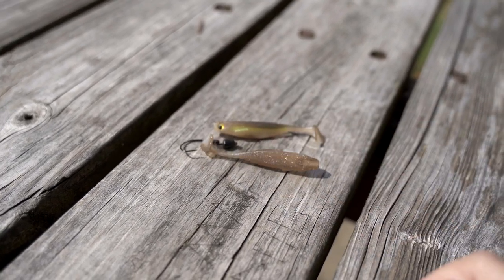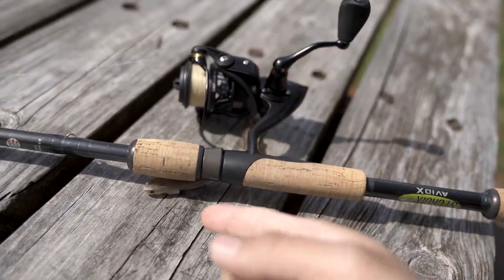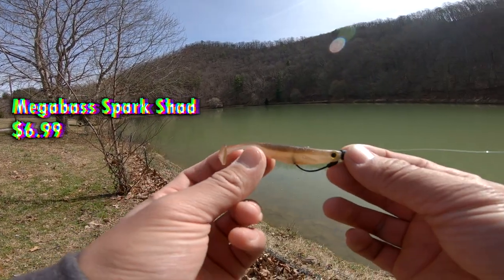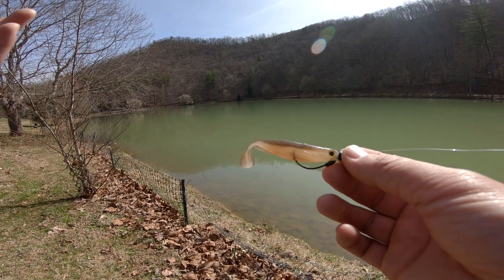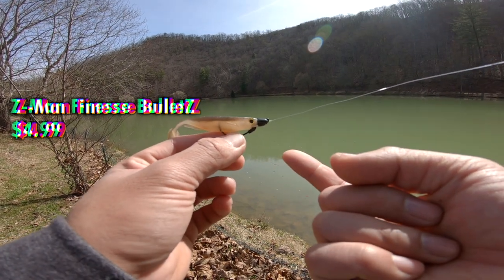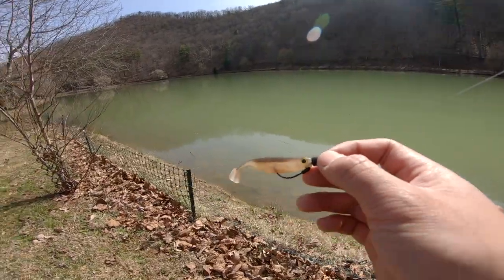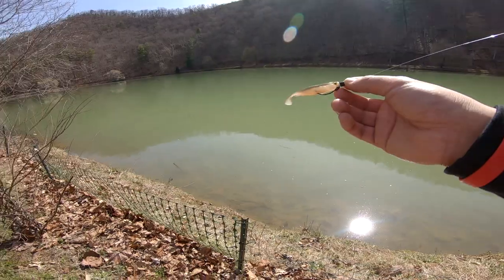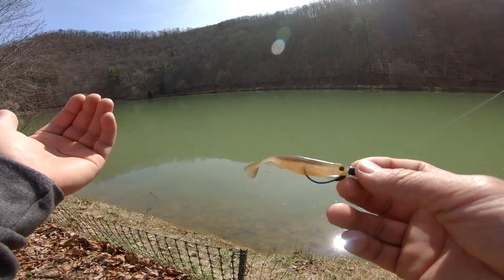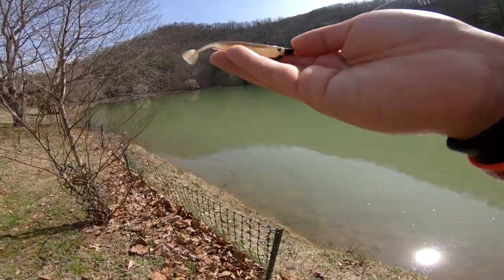Jig head, couple swim baits, Megabass Spark Shads — you need a slow gear ratio reel so you can slow roll these little swimmers. Here's what I have: the Megabass Spark Shads, which you can get at Cabela's or Bass Pro. We also have a Bullet Z by Z-Man, which is weedless. It's the middle of March and we're doing some finesse fishing because we just got done with a huge rainstorm. The past few weeks it seems like the bass are starting to move into the shallows.